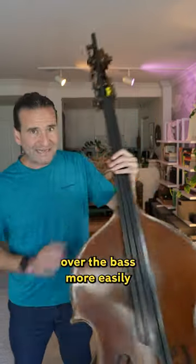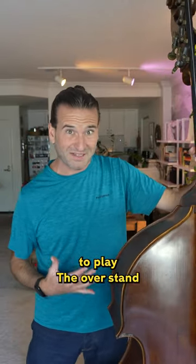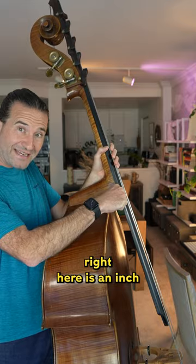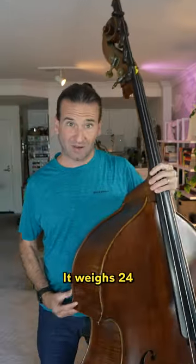That lets you get over the bass more easily and gets the bass a bit closer into your body, so even though it's a big instrument, it's still pretty easy to play. The overstand right here is an inch and a half, which makes it a little bit easier to get over the bass with the left hand. It weighs 24 pounds.